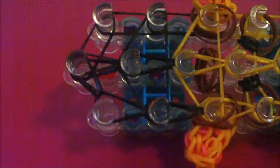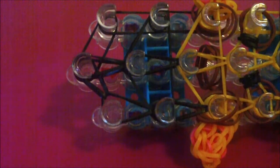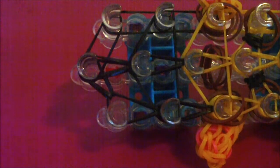Now I have finished looming this middle row of rubber bands. I stopped looming once I got to the 13th middle pin, because there aren't any rubber bands or anything after the 13th middle pin.